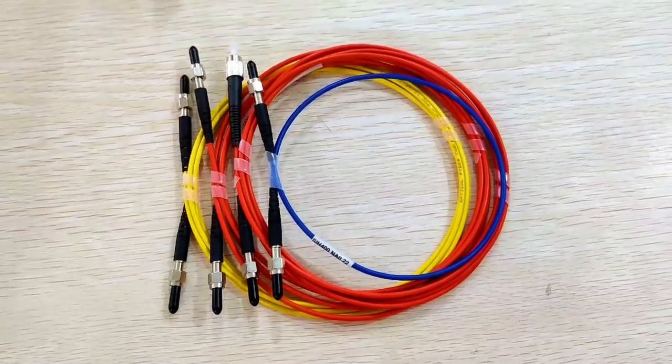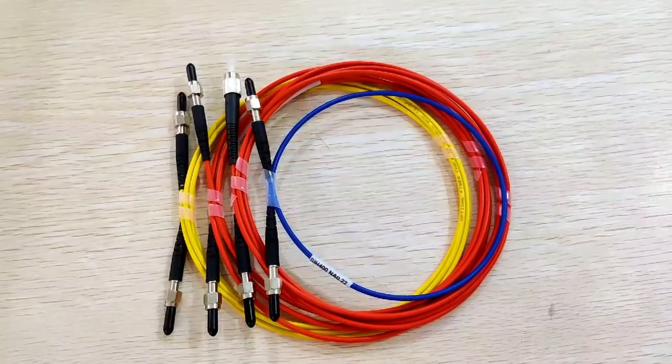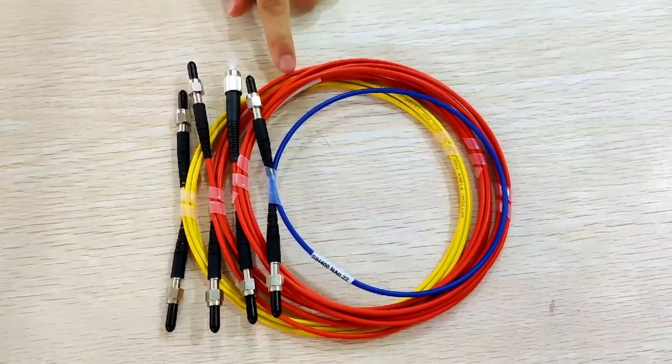Please contact us if you need more information about this SMA patch cord.